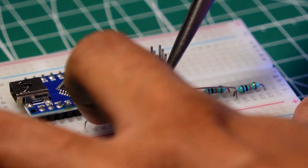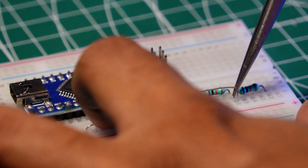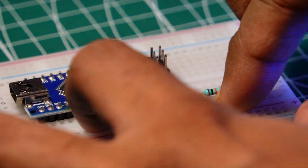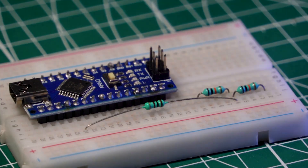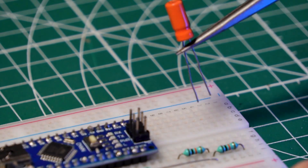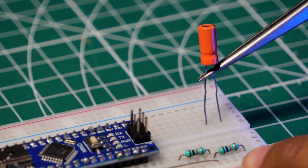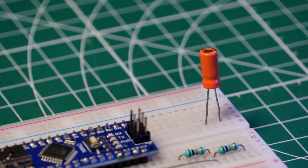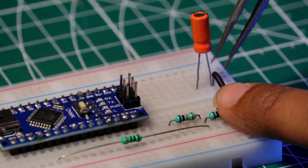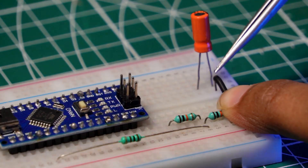The SCT-013 sensor generates a secondary current proportional to the primary current being measured. The burden resistor creates a voltage drop across it, which is then used to determine the measured current. A 10-microfarad capacitor is used in conjunction with the SCT-013 current sensor to filter out high-frequency noise and improve the stability of the sensor's output. Connect one terminal of the series resistor with the capacitor ground leg and extend it to the ground rail of the breadboard.